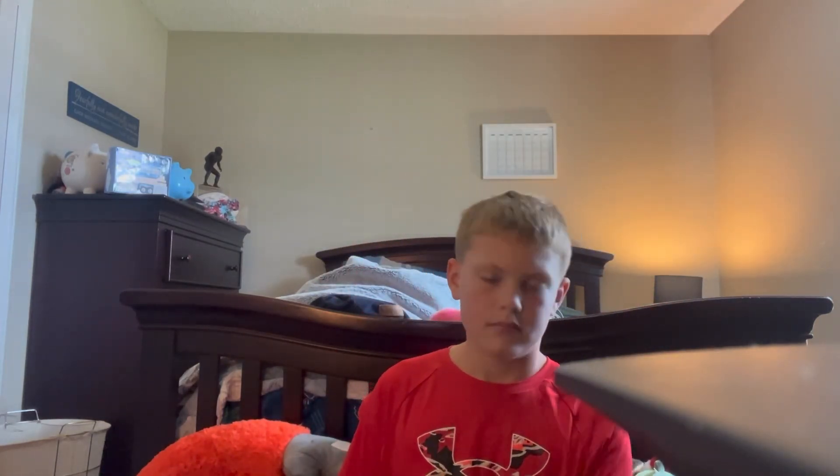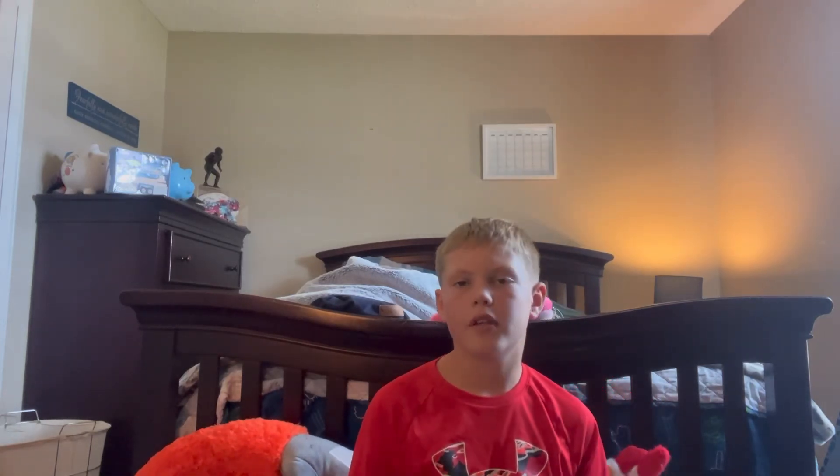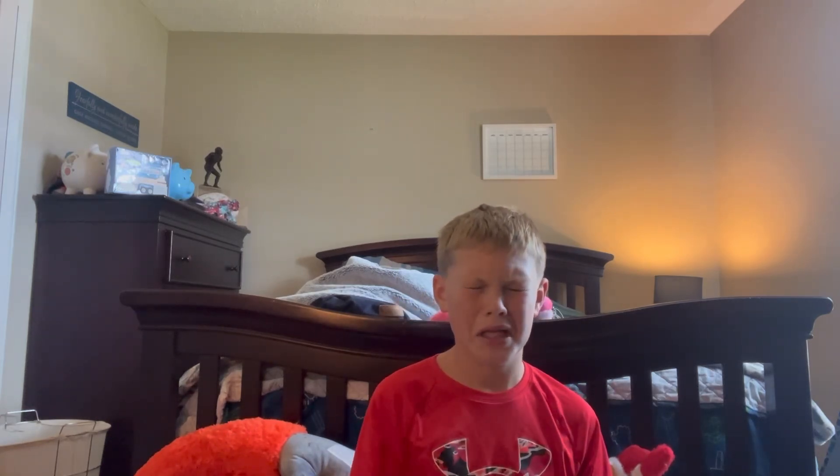Alright, now I'm going to be eating a green tomato. As you can see, it is green, and I did wash it. So everything is fine, I hope. I'm not really a big fan of tomatoes, so here we go. Green tomato. Ew.